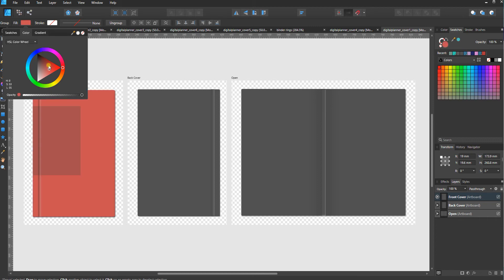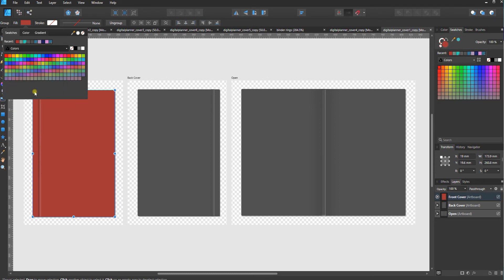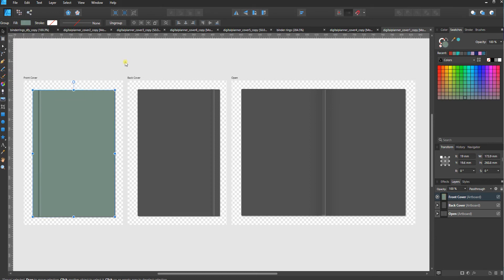Filling it with a simple color is as easy as just going to this fill button here. You can use the color wheel to change the color, or you can go over to swatches. In swatches there is a drop-down menu where you can do shades of gray, colors, gradients, and then all these Pantone palettes as well. I like this sage green so let's go with that — and that's it, that one is filled.